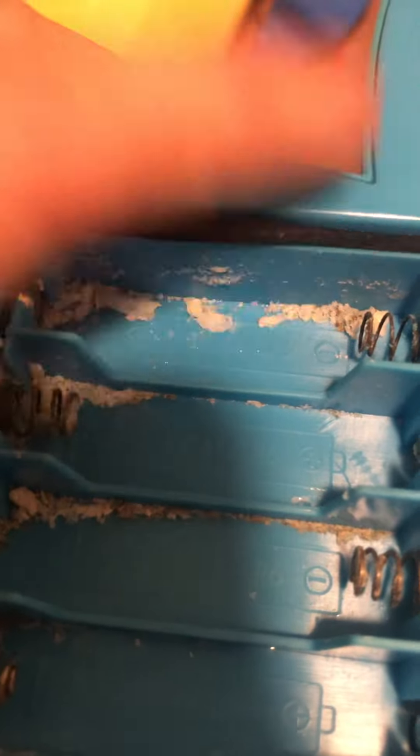And then you see that white stuff in there — that is called corrosion. That stuff is like flaking out, but this is just really bad. That's acid in the battery terminals, the battery contacts.